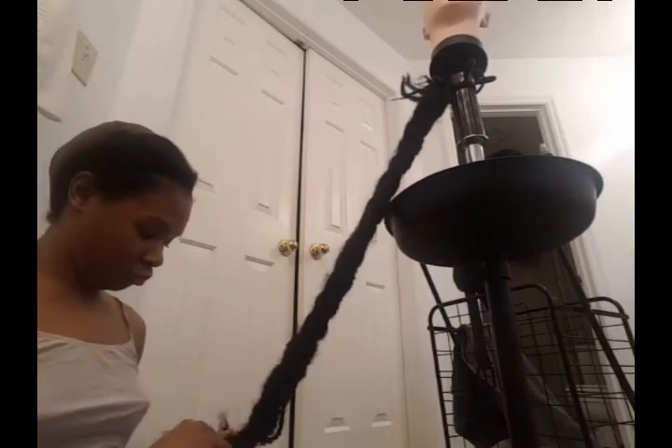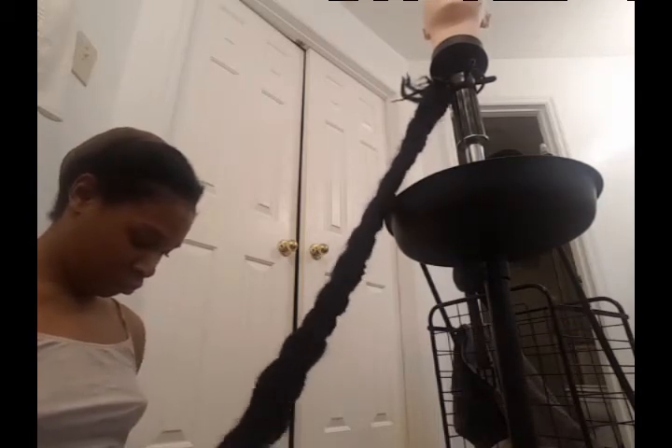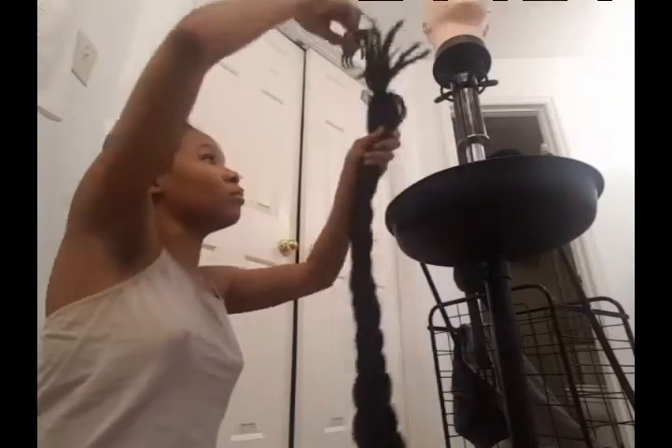Once you braid one side down all the way to the end, you want to flip it and braid the other side all the way down to the end. I decided to try the halo braid because I was tired of wearing wigs, and I also wanted to show you guys that you can still have styling options and versatility even when using Shebae. I have the Shebae powder and the Shebae butter in my hair, so you can see it will work with either one of those.